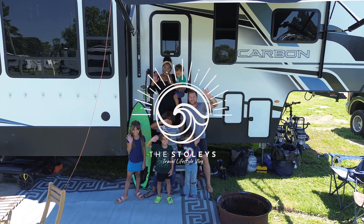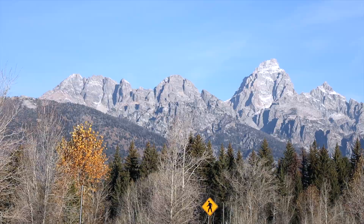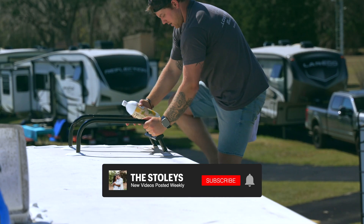Today's objective is simple: drink lots of water and don't die. We are the Stoleys, a full-time RV family on a mission to visit all 50 US states, and in today's episode we are installing solar on our RV roof so we can adventure off the beaten path.